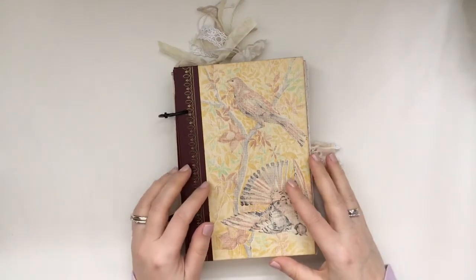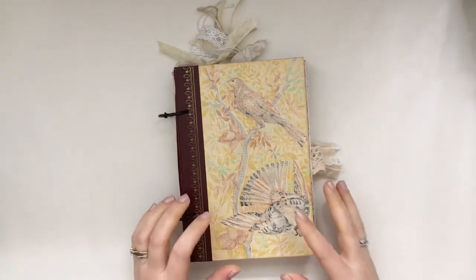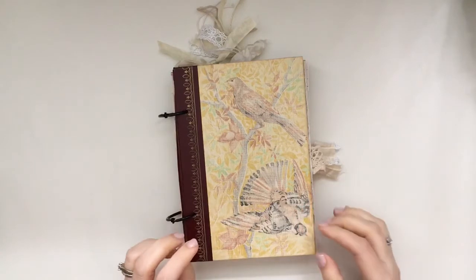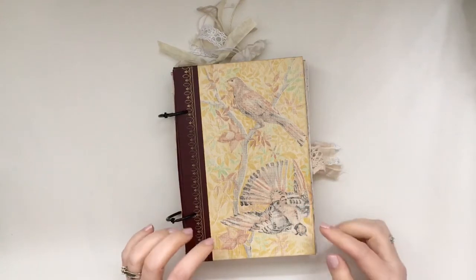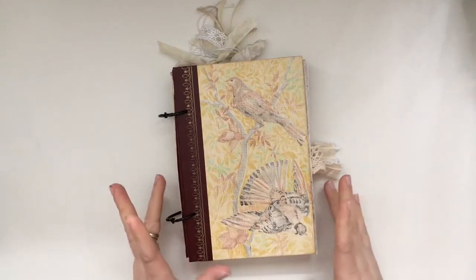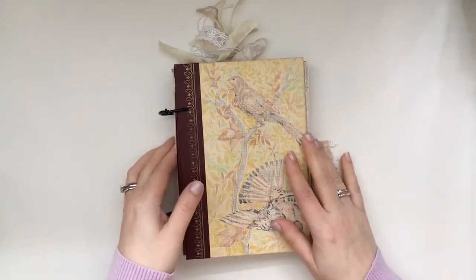Hi everyone, thank you so much for joining me. I am here to share my latest flip through of my design team project for Tsunami Rose. This month we're using the Hummingbird printable kit and I'm also going to be showing you some ephemera from J9 Scraps, and I will post all the links below for you guys.